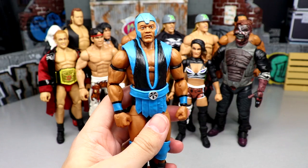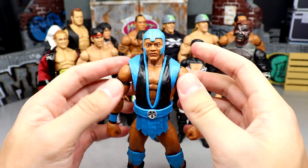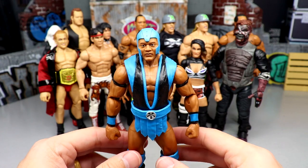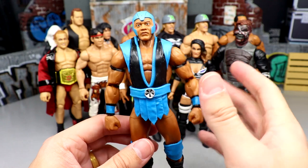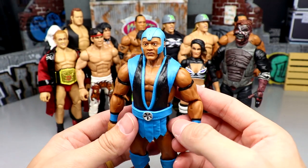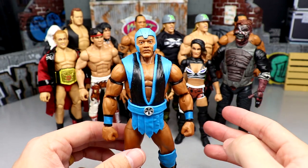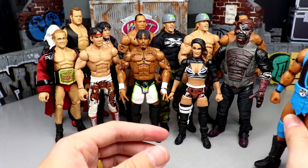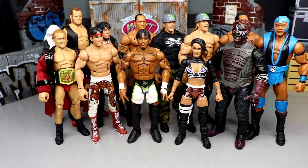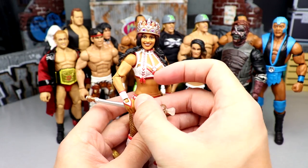Up next is the Faruk Asad figure from Elite Series 98. A lot of people are going to sleep on this one just because it's a flashback, but it's actually pretty quality. You get two interchangeable head sculpts. It's not the most flashy, but he's got some unique things going on — painted-on bands — and he moves around well and represents the character. That's really all you can ask for. Two different Faruks this year, and I think this is an underrated, slept-on figure.